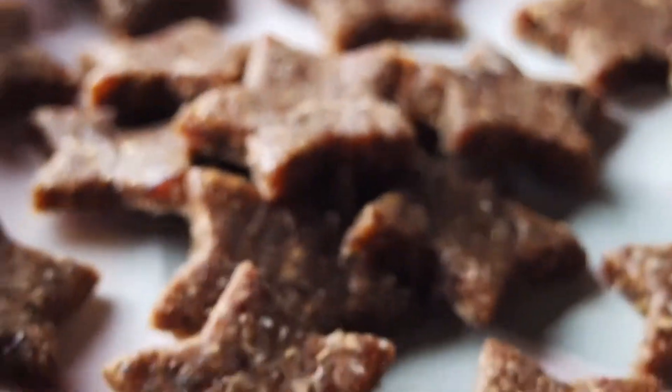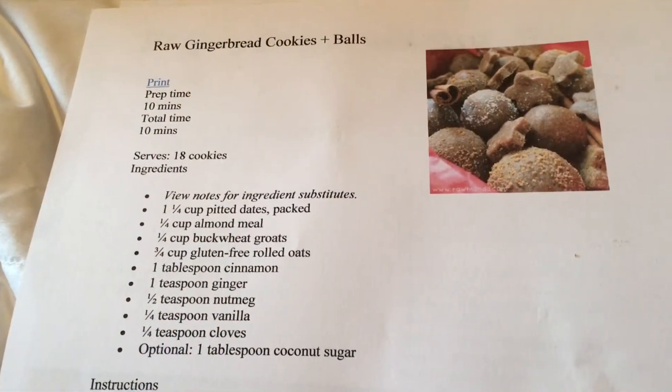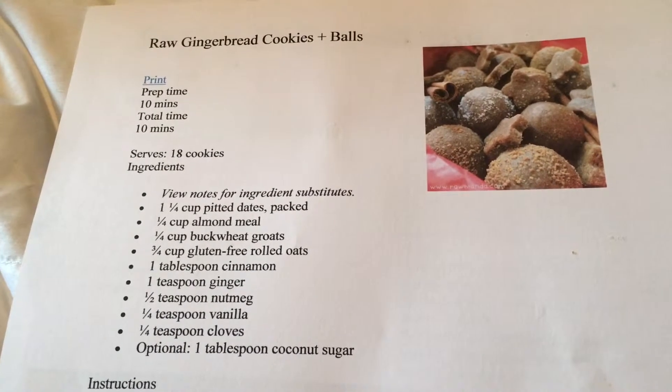The things you're going to need are dates, almond meal, gluten-free rolled oats, cinnamon, ginger, nutmeg, vanilla, and cloves.